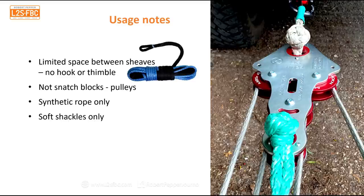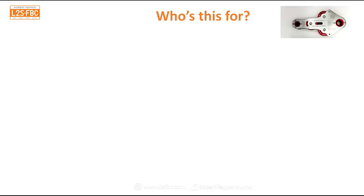A couple of usage notes: there's limited space between the sheaves, so you can't put a hook through them — you'll need synthetic rope either as an extension or a winch rope with an eye at the end. These aren't snatch blocks; a snatch block comes apart, but this doesn't — it's a pulley properly called a fiddle block. Synthetic rope only, and soft shackles only.